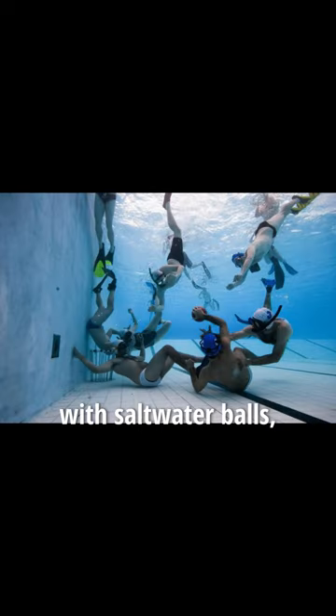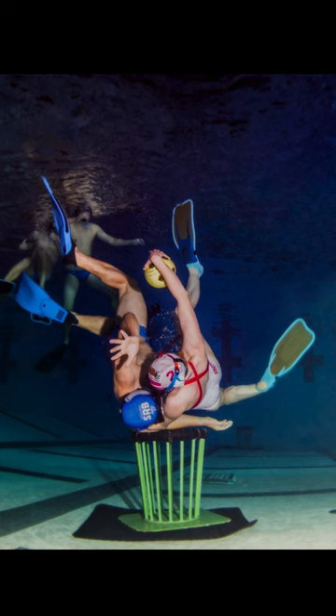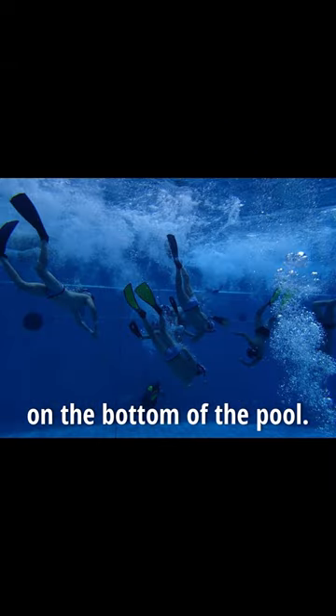The game is played with saltwater balls, which have a higher density than air-filled balls and won't float. The game involves a volleyball net located at each end on the bottom of the pool.